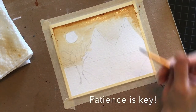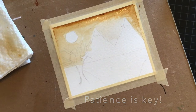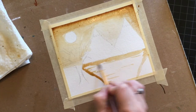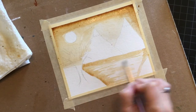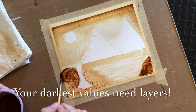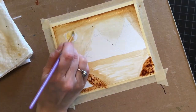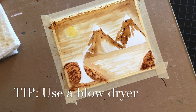The single most important thing about working in the advanced method is patience. You have to let the painting dry in between your layers. Just a simple tip for you: you can use a blow dryer to help dry in between your layers.